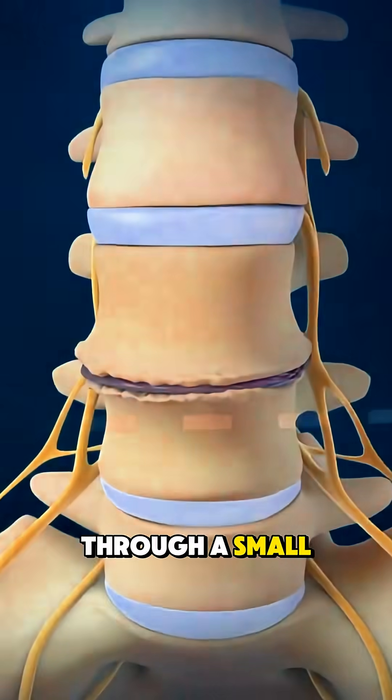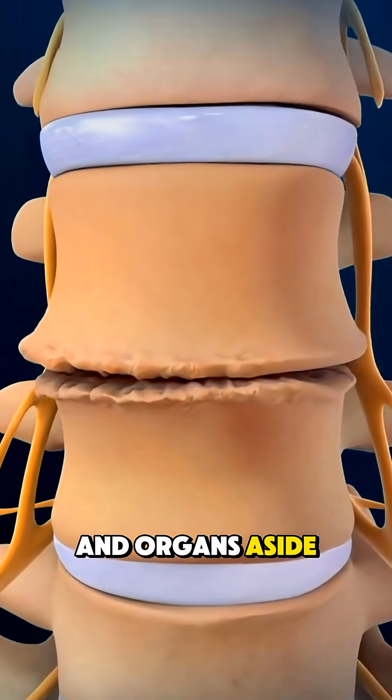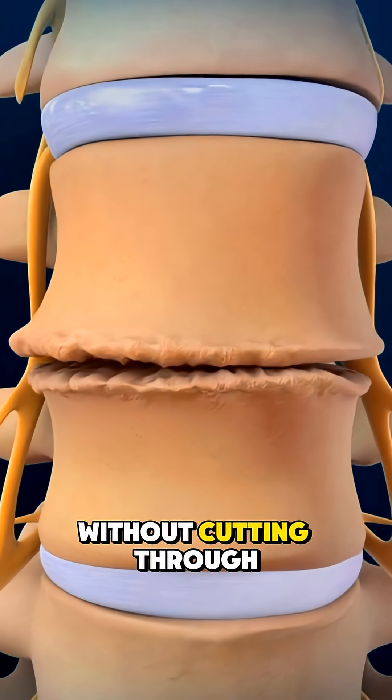Instead of operating from the back, the surgeon usually approaches from the front of the body through a small incision in the abdomen, gently moving muscles and organs aside to reach the spine without cutting through back muscles.